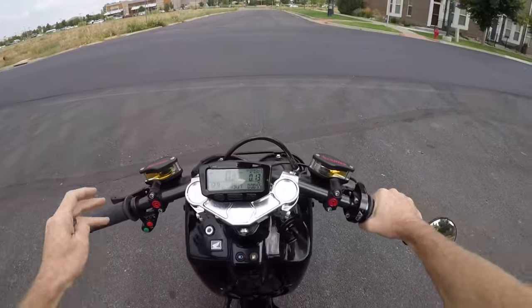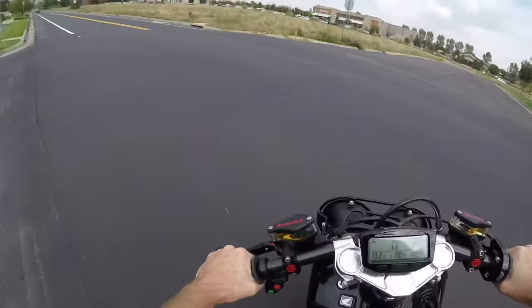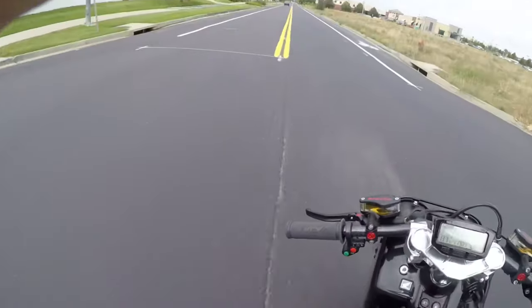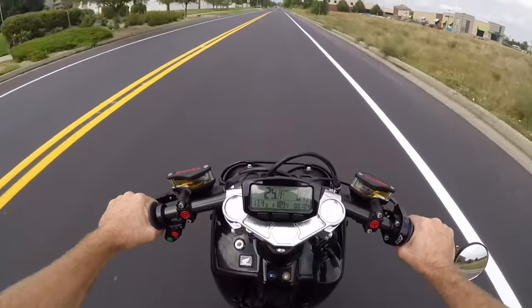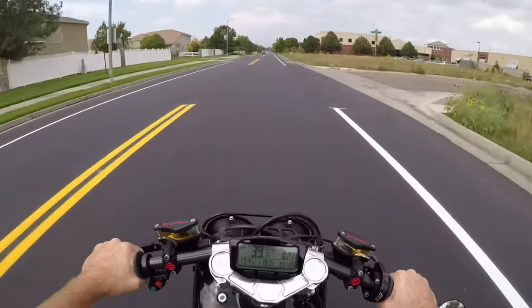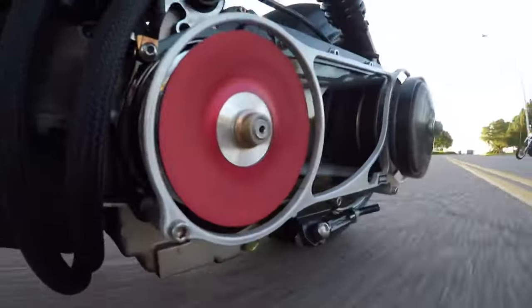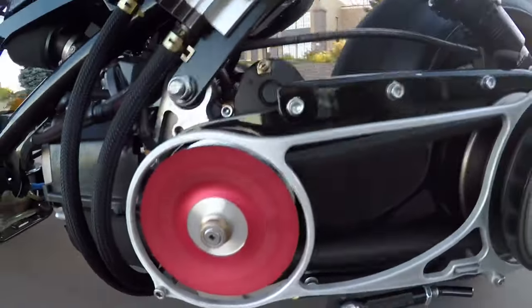It doesn't chatter anymore once the clutch is engaged. I'm at 188 degrees — the bike's not really warmed up yet, not until 200. We'll just cruise it. Feels good so far.